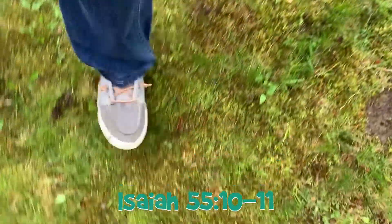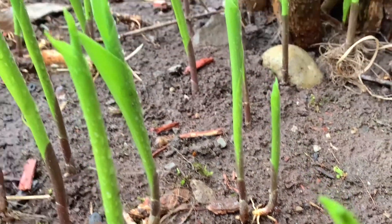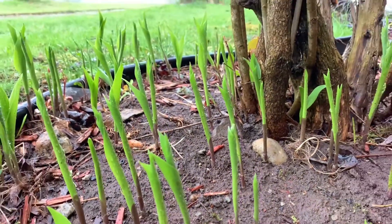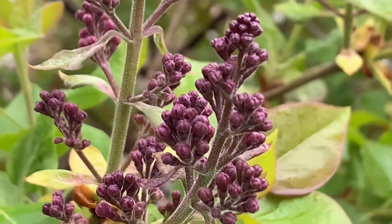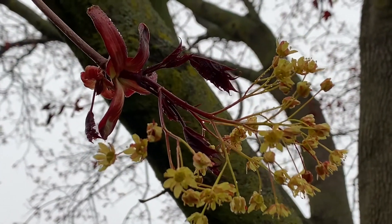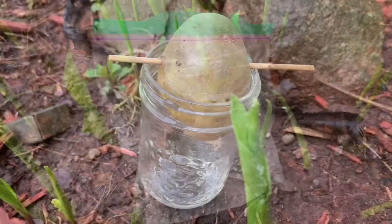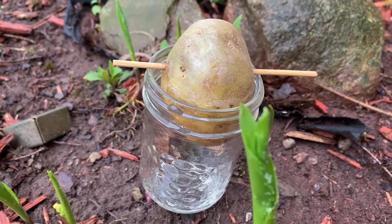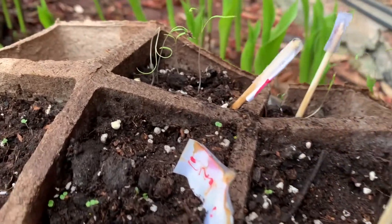Isaiah 55, verses 10 and 11 talks about the fact that the snow and the rain do exactly what God wants them to do — they cause the earth to grow. Have you noticed the bushes that have started to flower or the trees coming out in their leaves? Sometimes we can't even see the plants growing, and sometimes it looks like nothing's happening or that things aren't turning out so well.